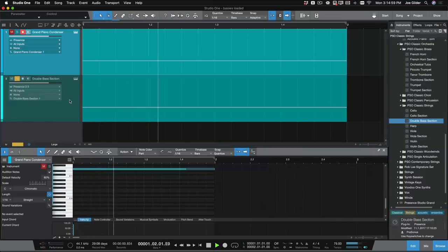So why did that happen? 41 hertz is the fundamental frequency I just played, but what makes a bass guitar sound like a bass guitar isn't the fundamental note or fundamental frequency. It's the fundamental frequency plus all these other frequencies called harmonics or overtones. That's why the bass guitar sounds like a bass guitar, a piano sounds like a piano, and a double bass section sounds like a double bass section.